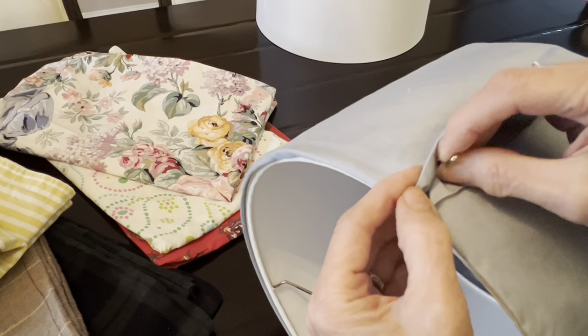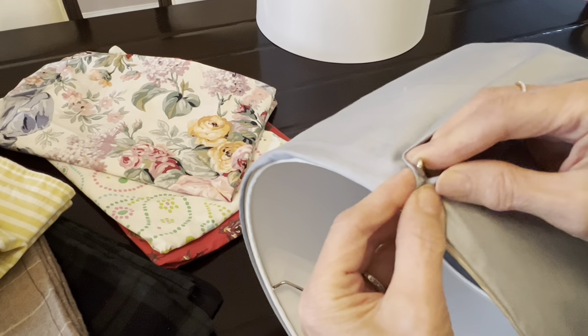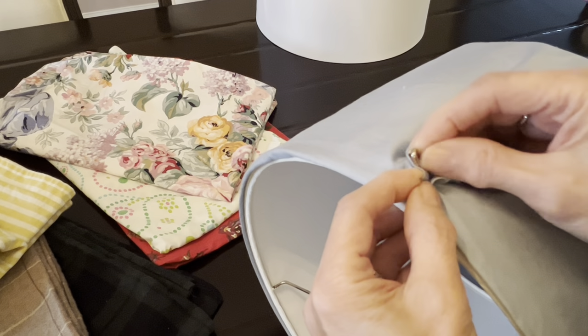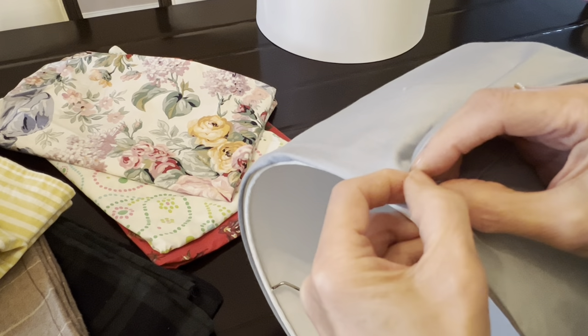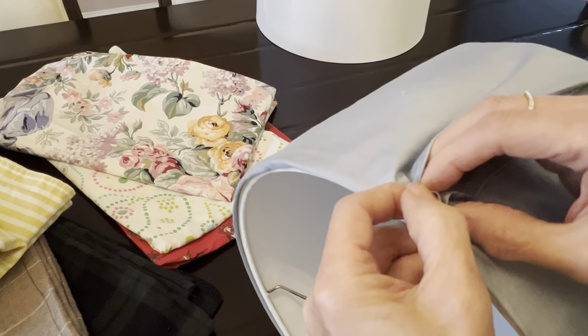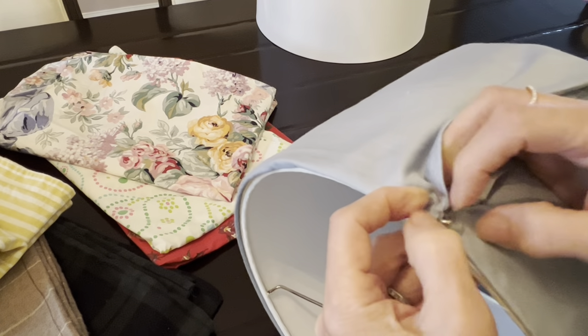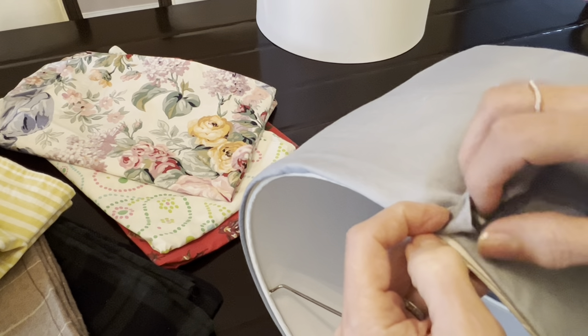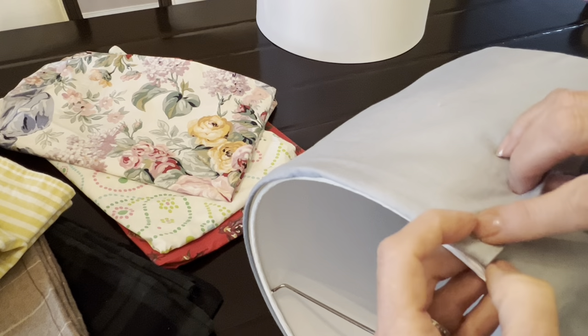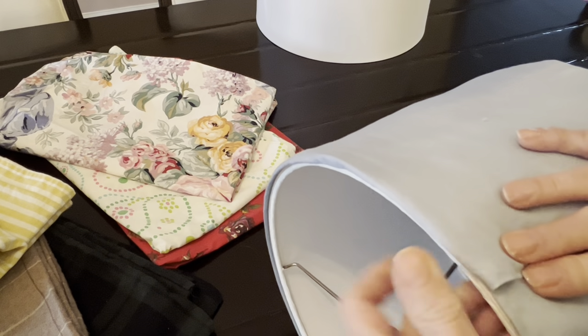I love this lampshade but sometimes just white is not that exciting, especially time and time you change your bedding, you change your bed cover and the lampshade and everything else stays the same. So for now let's put just a safety pin there.